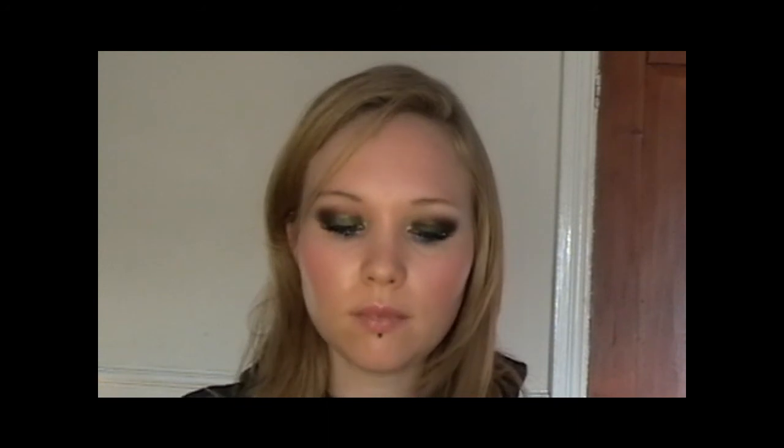I've already done all of my foundation and my powder and my contour. My blush is going to be a peachy shade by Collection 2000. On my lips I'm using a Colour Hold lipstick by Collection 2000 in number 14 — it's like a brick red colour and it's a matte finish. Ok so this is the finished look — it's a really colourful smokey eye and a bright matte lip. I hope you enjoyed it and I hope it was useful and I'll see you guys soon. Bye!